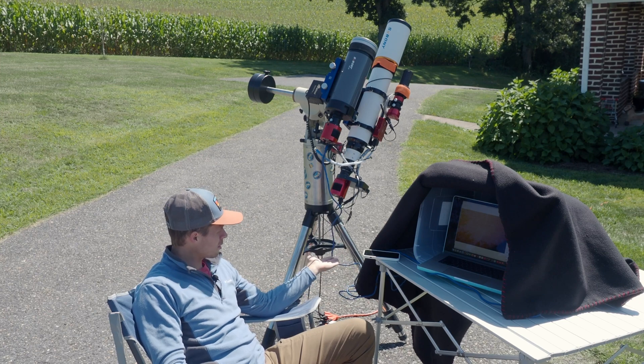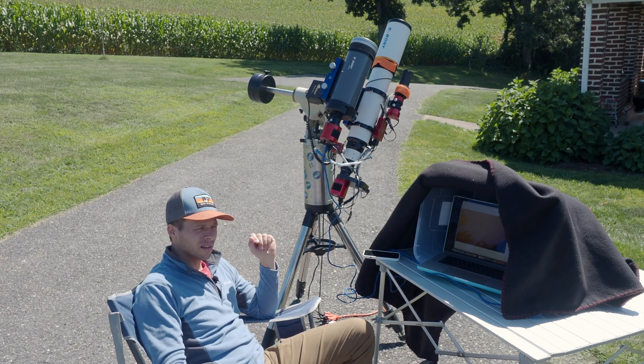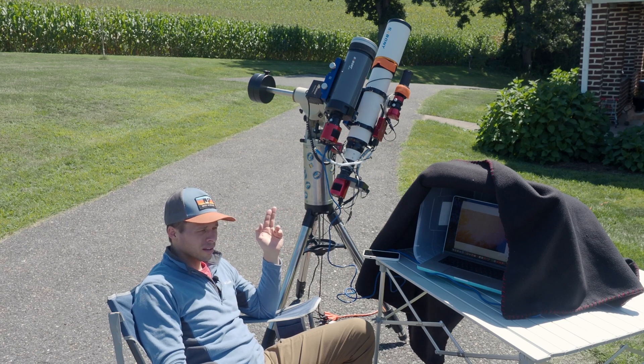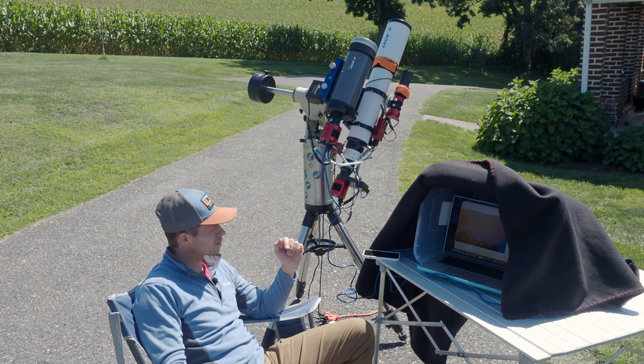Another advantage to going USB 3 straight to a laptop is that I seem to get higher frame rates. I'm using the original ASI Air Plus; I've got the new one coming on order and we'll see if that's faster. If you haven't already, go to ZWO's website and download ASI Studio, because that's what we're going to use here.